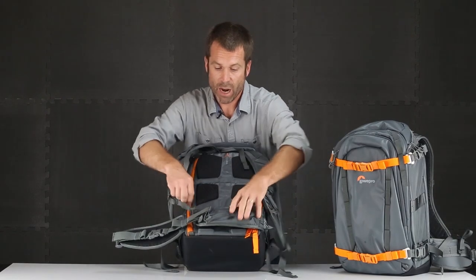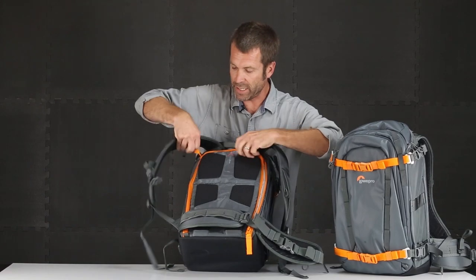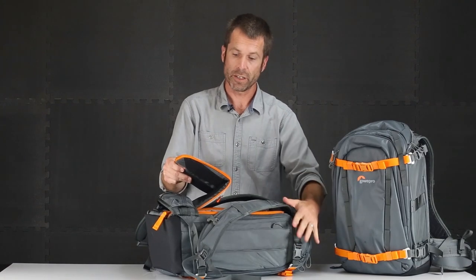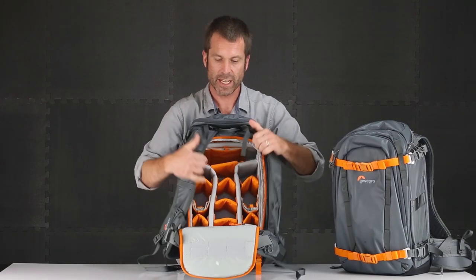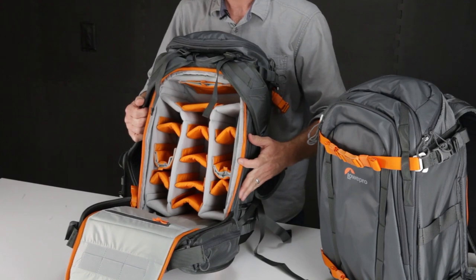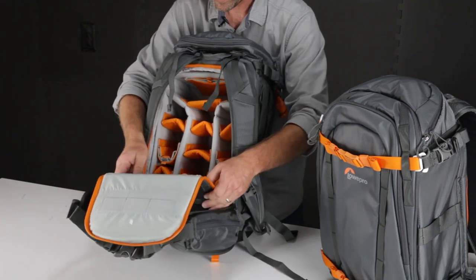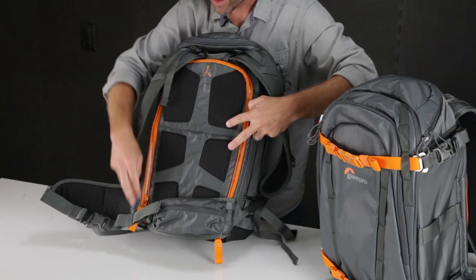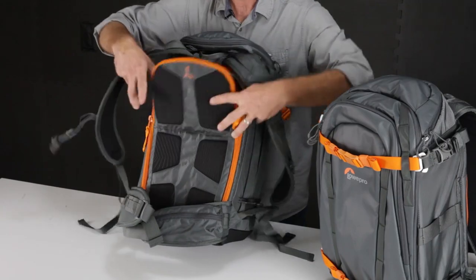The main access to your camera gear is on the body side. If you're in open spaces and severe weather, you put the face of the product on the ground, protecting that back panel for comfort. Inside is the standard Lowepro MaxFit interior — a tremendous amount of customization and protection to organize all your gear the way you want. What's cool is that the back panel also has a little break in it, so if the weather is really bad, I'm able to just open part of the bag, access the lens, and then close it back up.